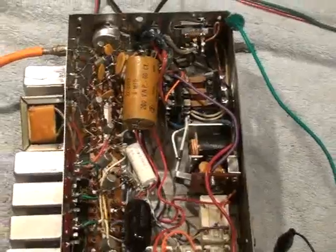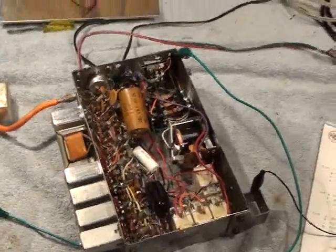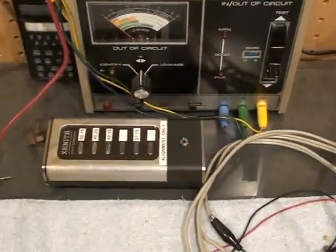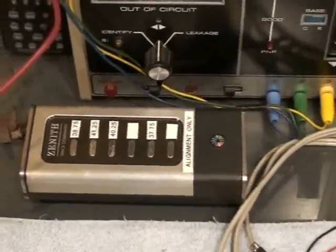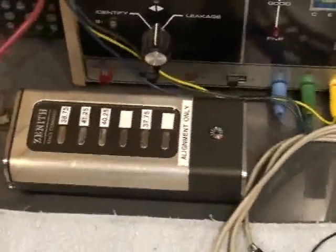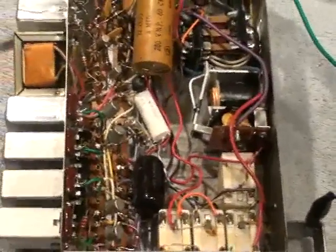The reason we were having some of those problems is because it needed alignment to begin with. However, I modified this Space Command 1000 remote control that you can see right there, and I aligned it to match the frequencies perfectly with those that are supposed to be tuned on the Space Command 600 remote chassis.